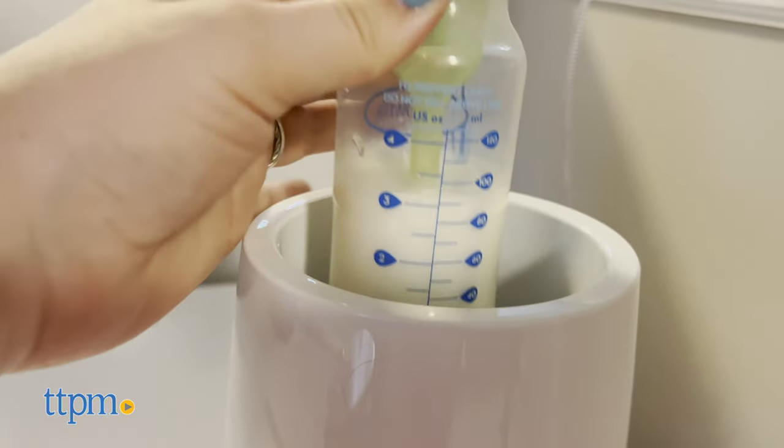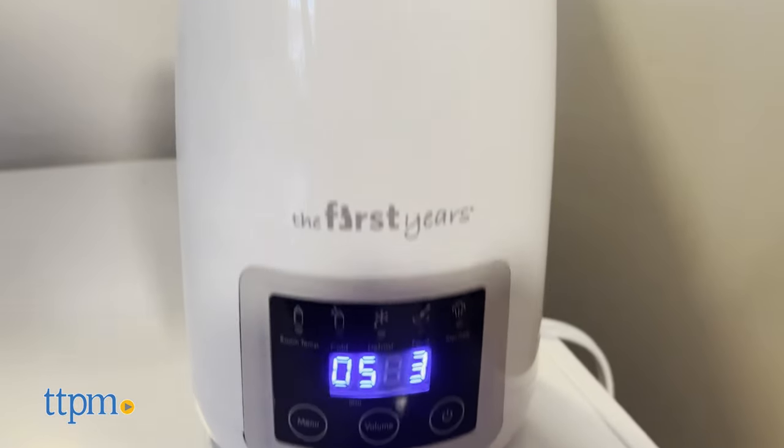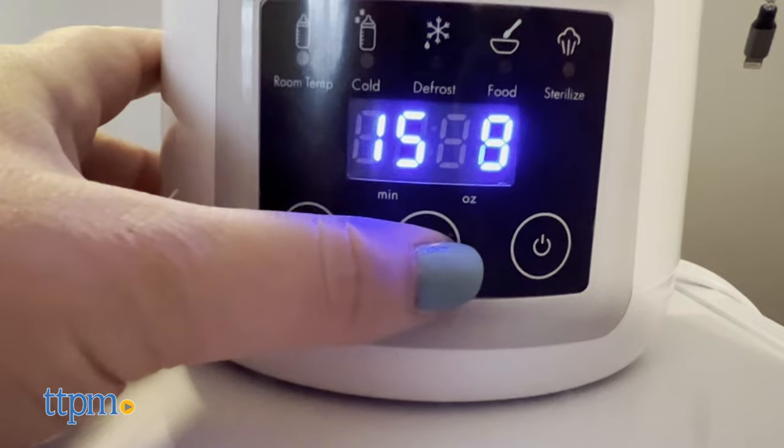The display screen lets you know how long it's going to take based on the setting and warming option you chose, and when you hear three beeps, that means warming is complete.